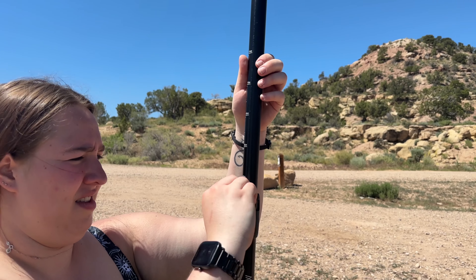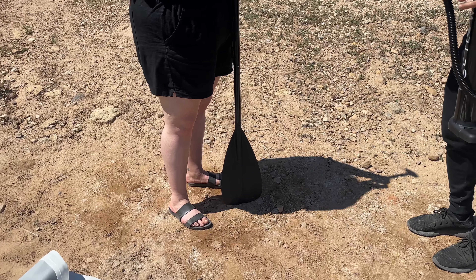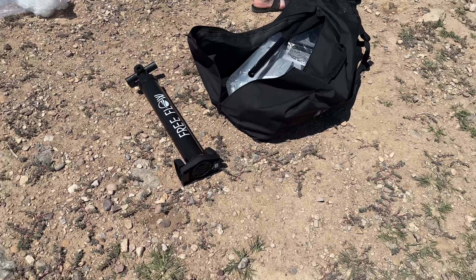You also have this paddle that is adjustable by height, and you'll want it higher when you're out on the water because it's actually pretty hard to have it on the low setting to paddle.